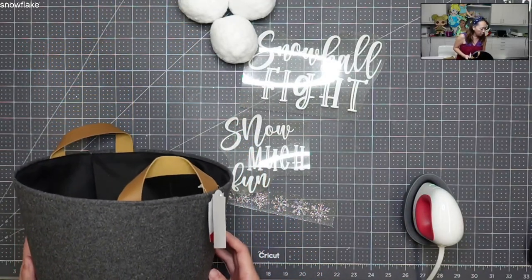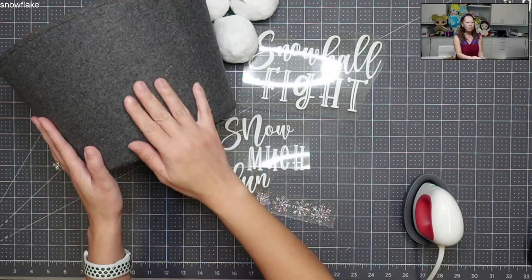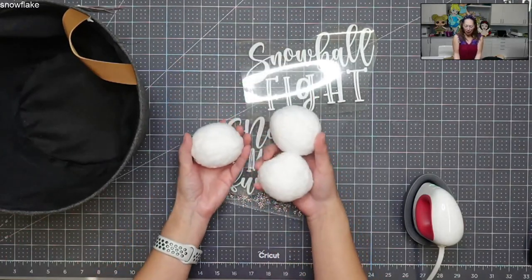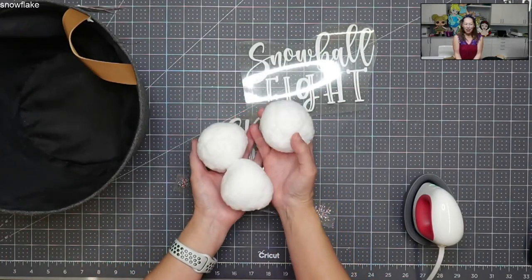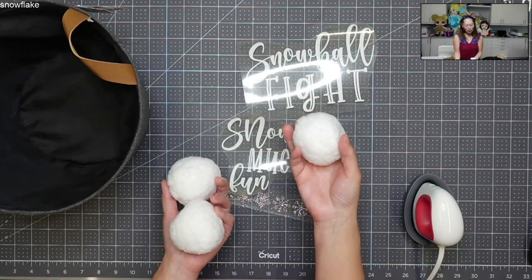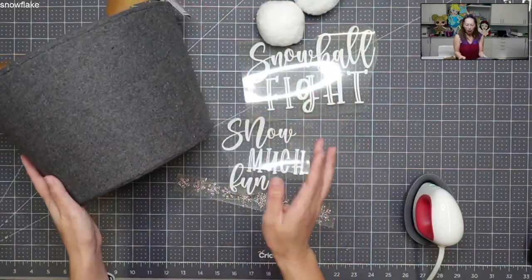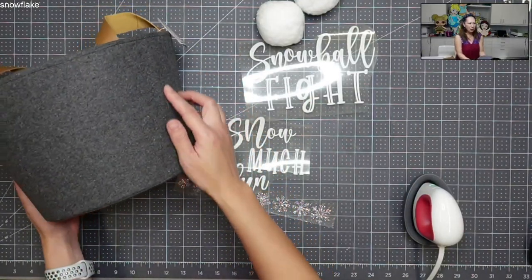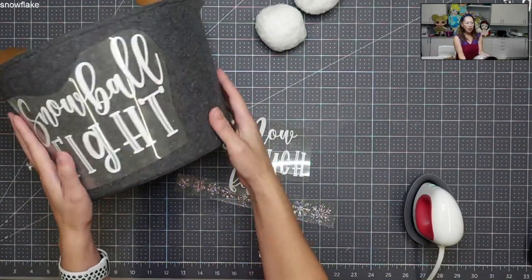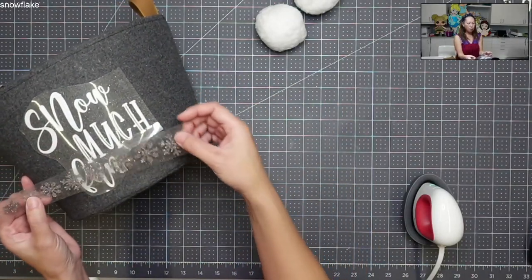So you can see it's about eight inches high — a sizable bucket and it's felt. And I bought these fake snowballs on Amazon. They're kind of dense, they're soft, but they're dense — perfect for an indoor snowball fight. I wanted to decorate this to put next to the tree. On one side, because you can see the seams right here, I'm going to put 'snowball fight,' and on the other side I wanted to put 'snow much fun' with little snowflakes all over.